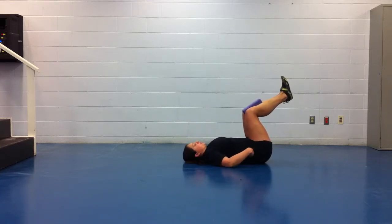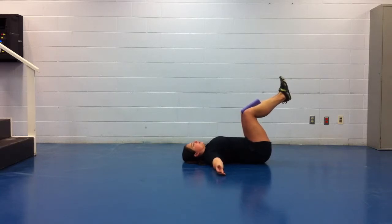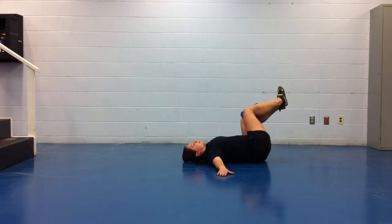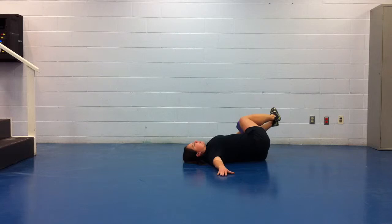Super important to make sure these hips are 90. All you're going to do is you're going to think about squeezing those shoulder blades together. You're going to lower those knees down to the ground. The side that you're lowering the knees to the ground, you're going to raise that palm towards the ceiling.